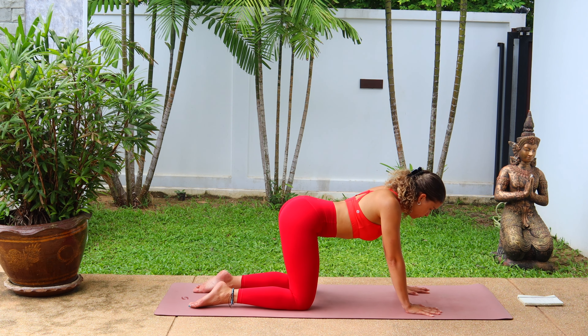And then send the hips back coming into extended child's pose. When you're here, we're going to push forward, bringing the hips down to the mat, chest stays lifted. Then slowly push back to extended child's pose, connecting the two movements. So inhale forward, open up, exhale back into extended child's pose. Taking the hips forward and down, and then slowly pushing all the way back.